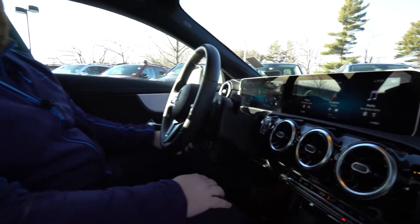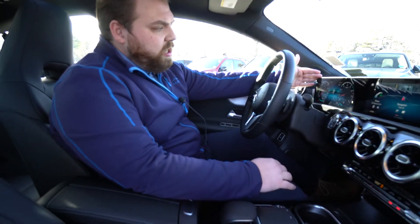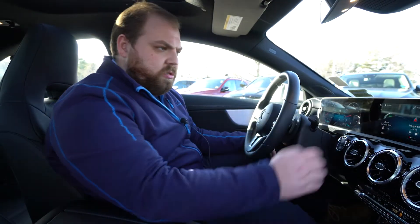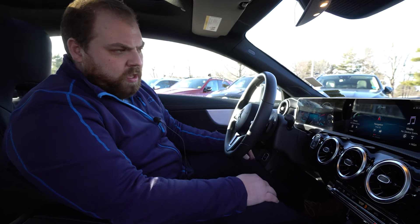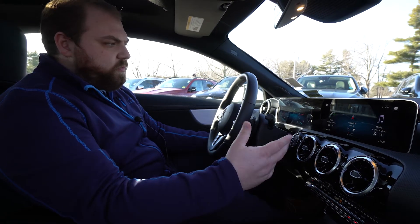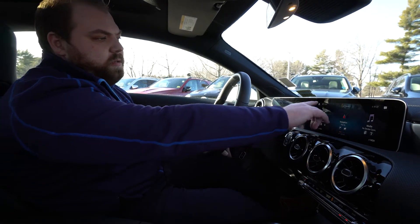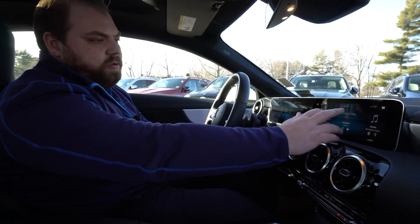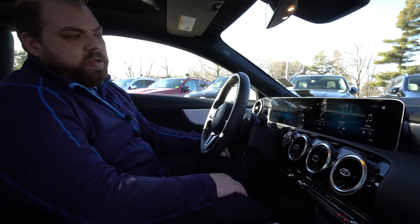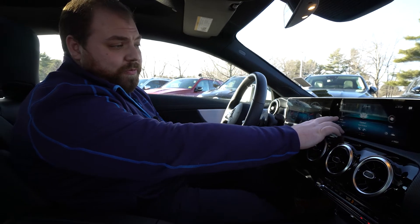This vehicle comes equipped with what's called the premium package, which gets you the larger digital dash as well as the larger 10-and-a-quarter-inch display. This MBUX system is the new system for Mercedes-Benz. It gives you all touchscreen capabilities up here so you can scroll around and click on your menus and go from there.